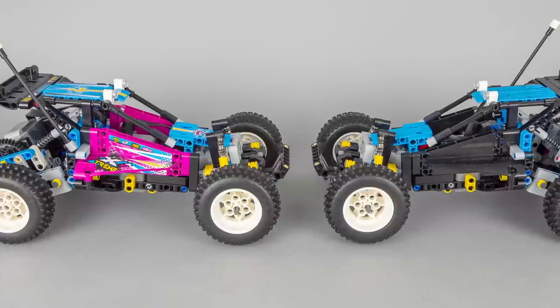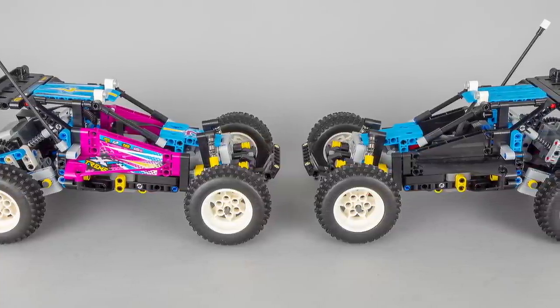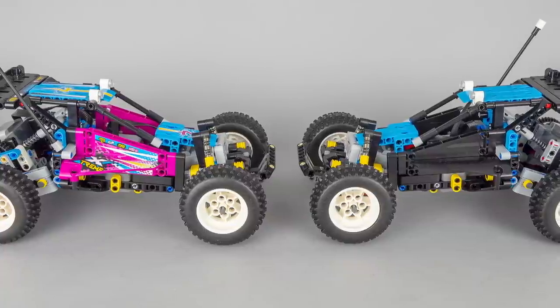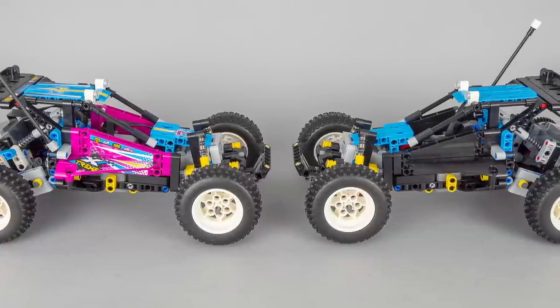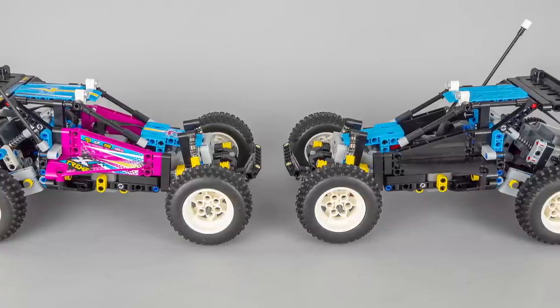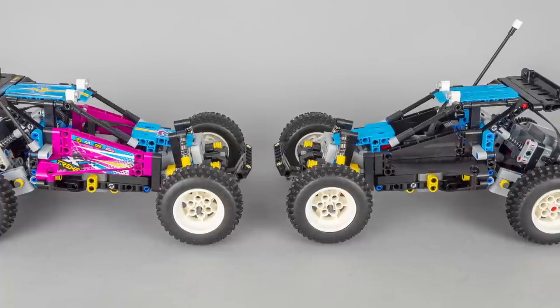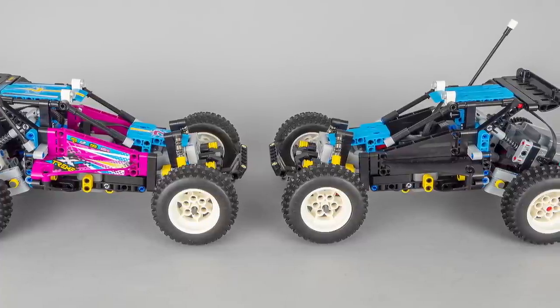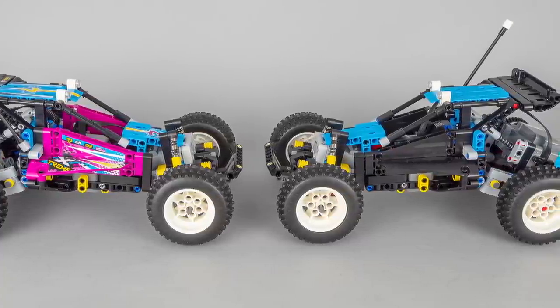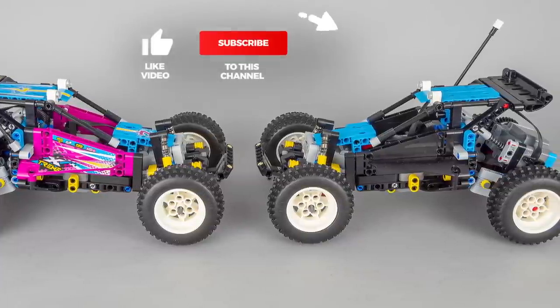Now I completely understand why the L motor was used in this set — there was no point adding the bigger XL motor. But this raises so many questions. What is the actual purpose of the XL motor, why does it even exist? I will have to do further tests with probably heavier vehicles to see if there's any difference when the motor has to move a bigger weight. Let me know your thoughts in the comments, and if you have some ideas for a test setup please also share them.